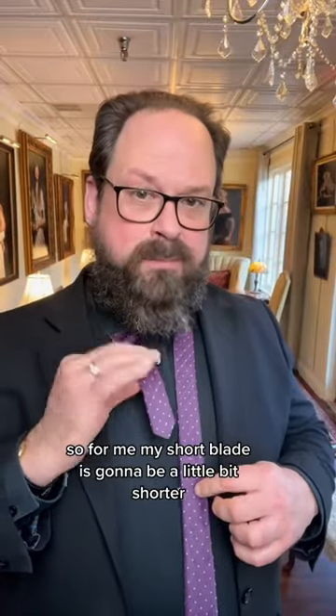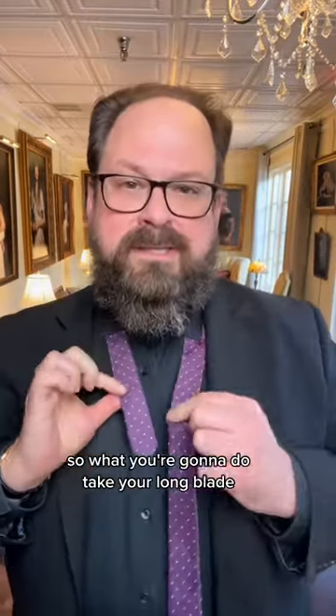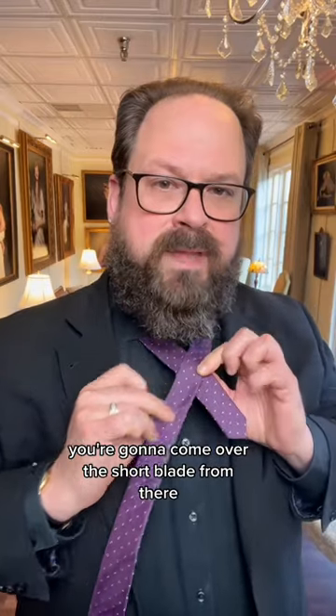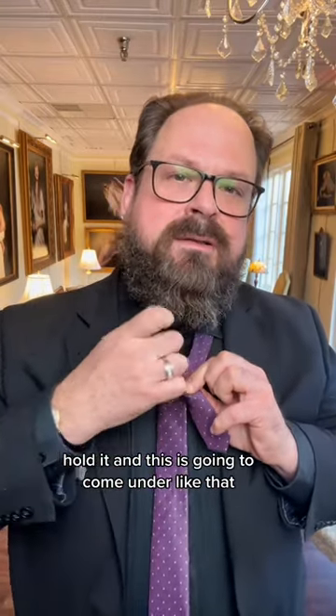For me, my short blade is going to be a little bit shorter because I'm a tall guy. So what you're going to do is take your long blade and come over the short blade. From there, hold it — this is going to come under like that and down.